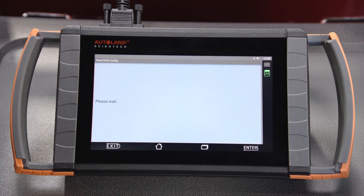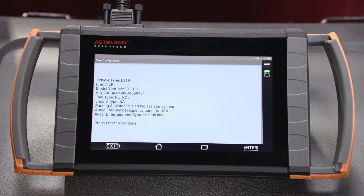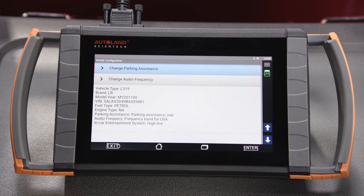Confirm the correct vehicle is identified and press Enter to continue. On this vehicle you have the option to change parking assistance and change audio frequency.